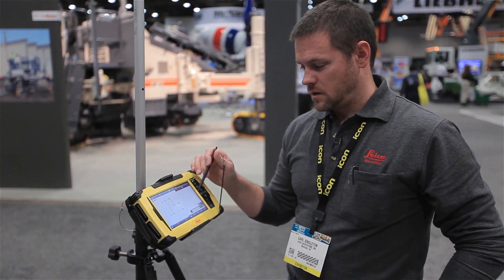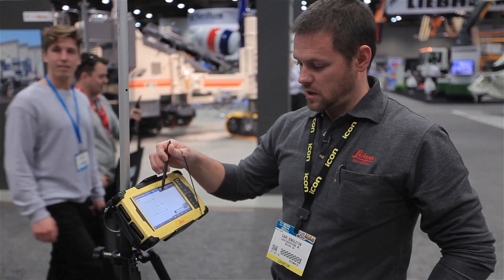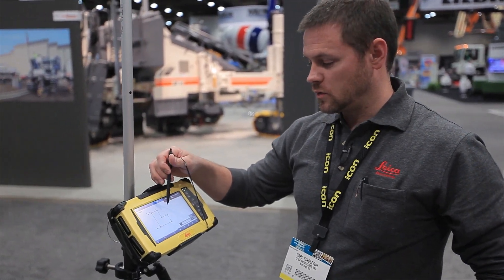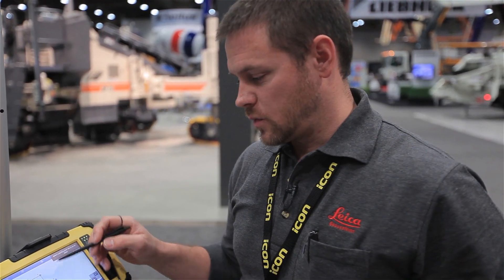From here, we can take our robotic total station out to the site and set it up anywhere we like. We can then measure points seven and eight to do an orientation on site. The robot then knows where it is, so we'll be able to lay out points one through six on the construction site. If you'd like to know more about this system, you can visit us at www.leikageosystems.us.